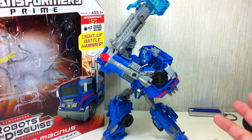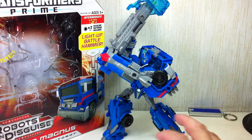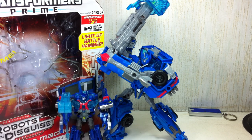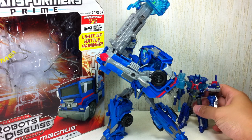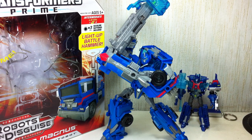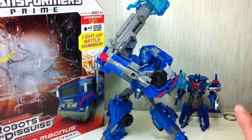Having said that, the figure has a great sculpt, great transformation, great articulation, and the paint apps are okay. But just like his Cyberverse counterpart, it's a great sculpt and a great display piece, but it does suffer a little bit on playability.